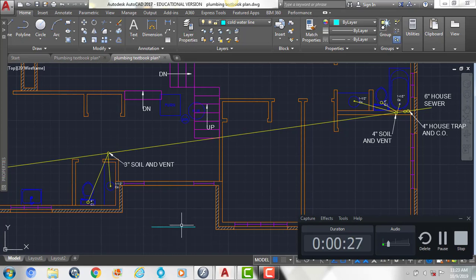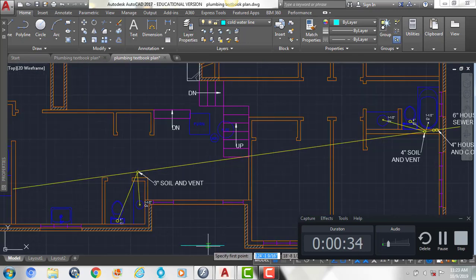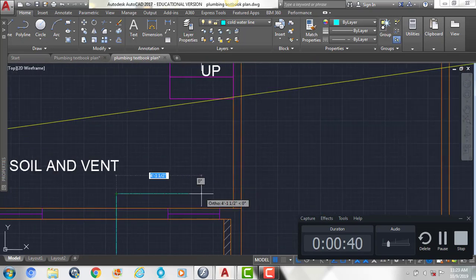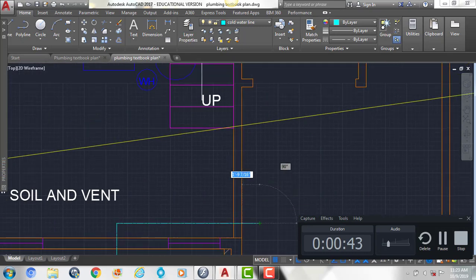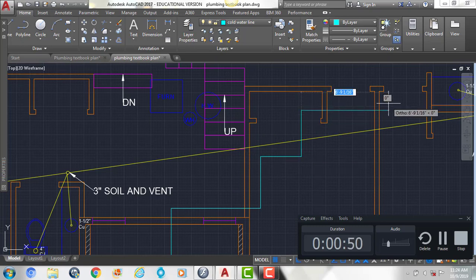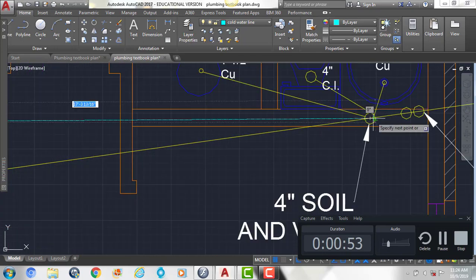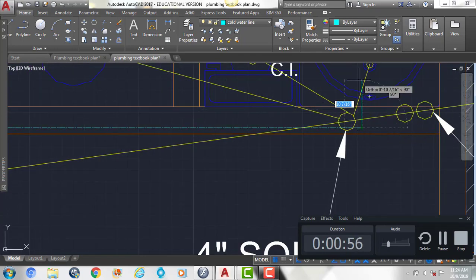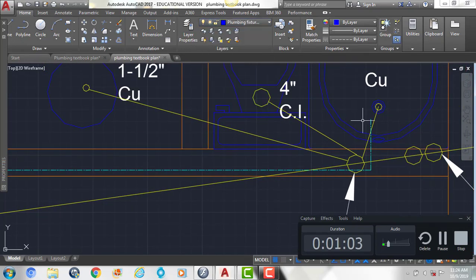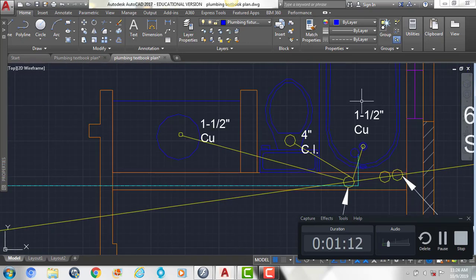Next we'll show where this cold water line comes to our tub over here on the right side. We're going to draw some lines, making sure that they are straight, so that they come through this wall and then straight up into our tub. Then we're going to switch to our plumbing fixtures layer and draw a circle with a diameter of 3, which is going to be where the water comes into our tub.